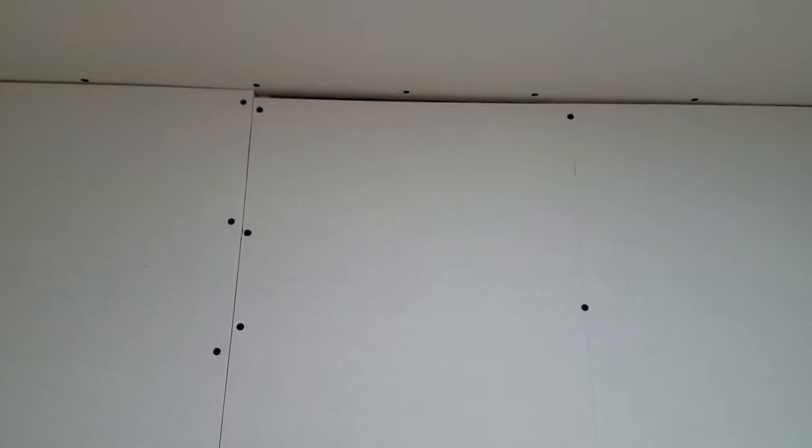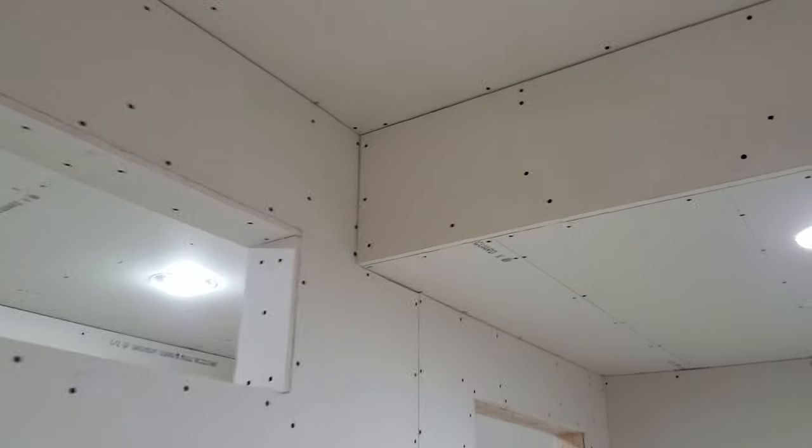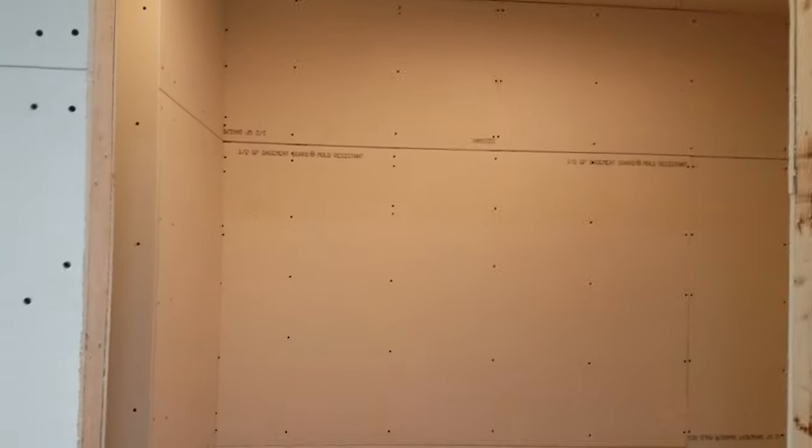Next thing to do is fill — I've got Sheetrock 90 ready to go and I'm going to be filling in all the gaps, cracks, and spaces that would otherwise not be there if it were a better quality install. Alright, thank you for watching. Bye.